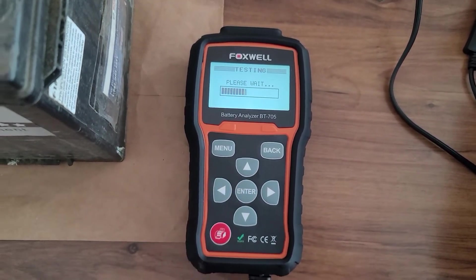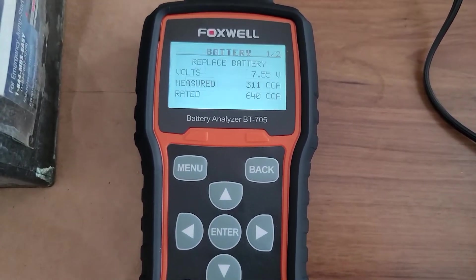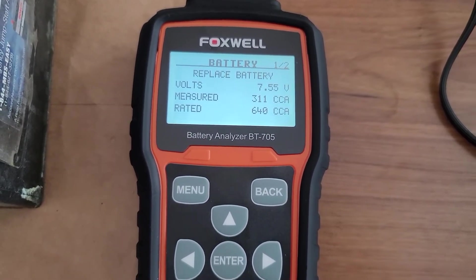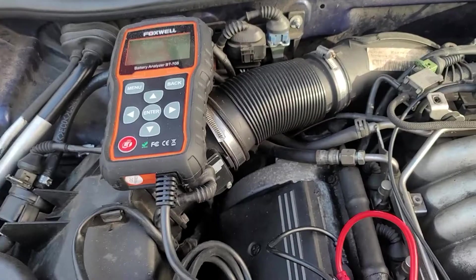Now hit enter and let the test run. As you can see on the top it says replace battery, which means that this battery is defective. Now let's try this test on a different car battery.